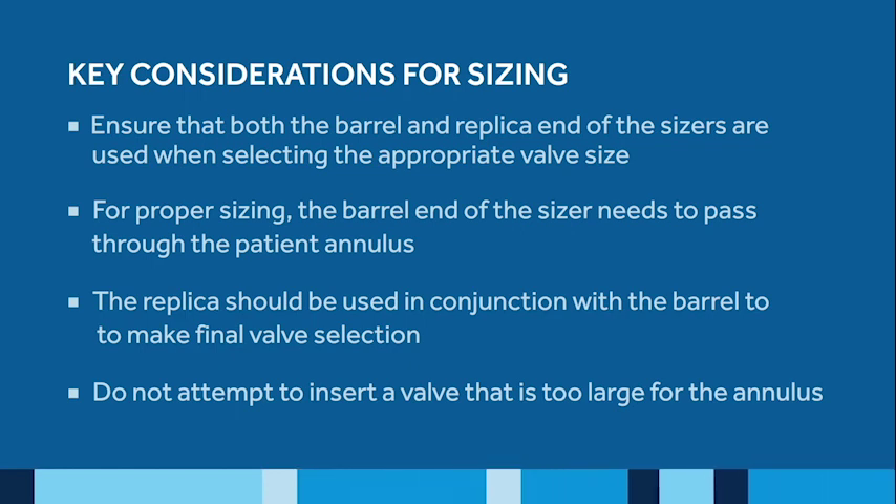When sizing the Avalus valve, I find the replica sizer to be the most accurate predictor to measure and appropriately select the valve size corresponding to the patient's aortic annulus and root.